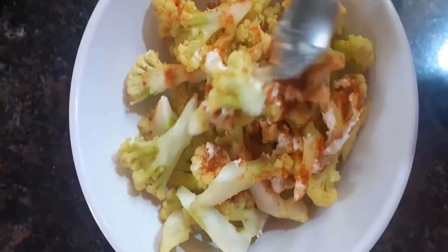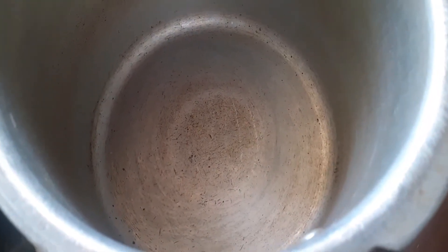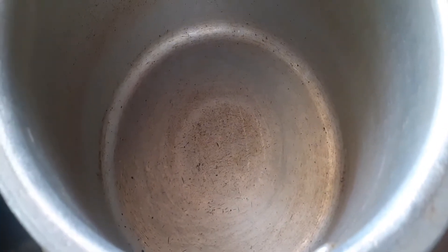We will taste the cauliflower and cook it in a one-pot dish.